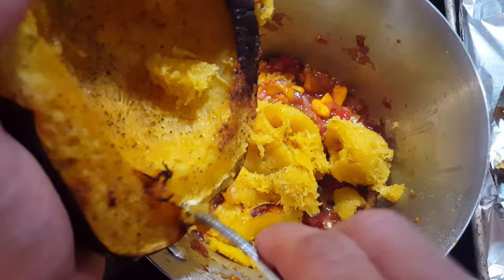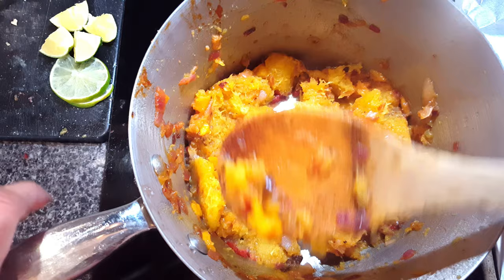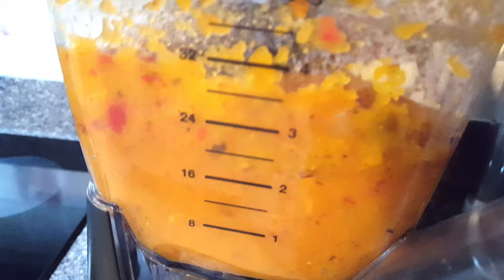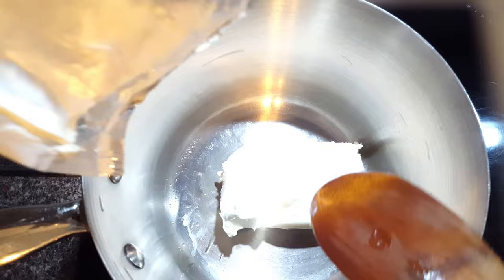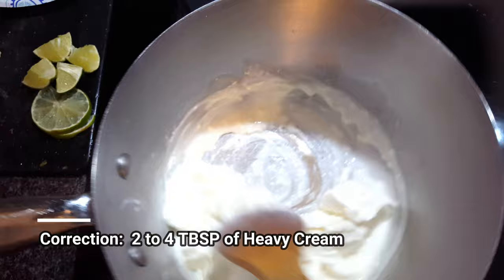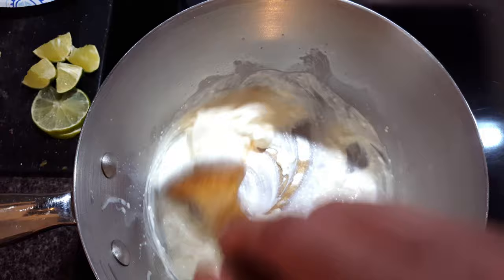I'm going to blend everything together — making sure there's no skin on this side. I just tasted the acorn squash and salsa mixture with about four to six tablespoons of heavy cream, and that is delicious. You could actually stop right here after blending and have it as a soup if you wanted to — it's so good.